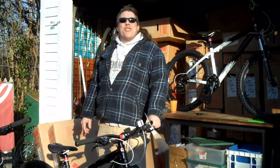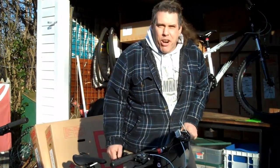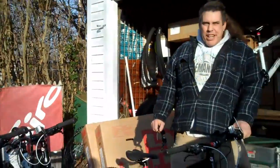Welcome to Bike Man for you instructional video. It is middle of January, you wouldn't know it — the weather is beautiful today. We're thinking about spring.